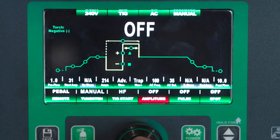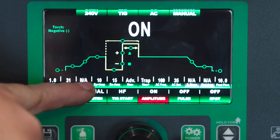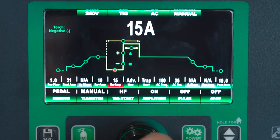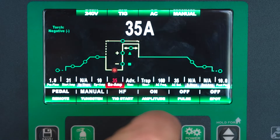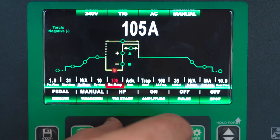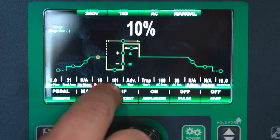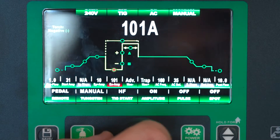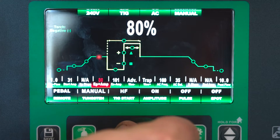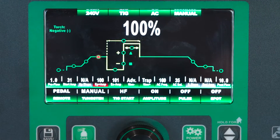Next we scroll over to our amplitude. This machine also has independent amplitude. So as we turn this on we're going to see another box open up. This is our electrode negative amperage — we decided to use EN amps as our base amperage. So let's say we have that set to 100 amps. Your EP amperage is a percentage of your EN — so if you have 100 amps EN, at 10% EP you're going to have 10 amps on your EP side. If you turn this up to 100%, you're going to have a balanced amplitude — 100 amps electrode positive and 100 amps electrode negative. We're going to leave the independent amplitude balanced today.